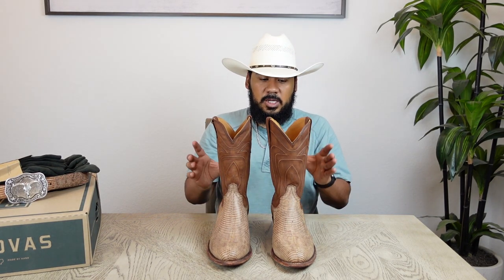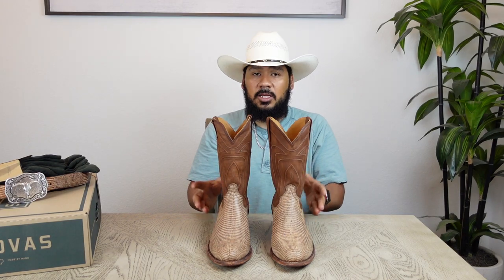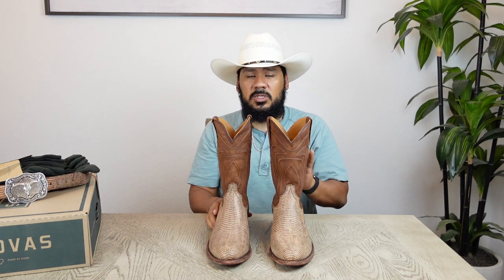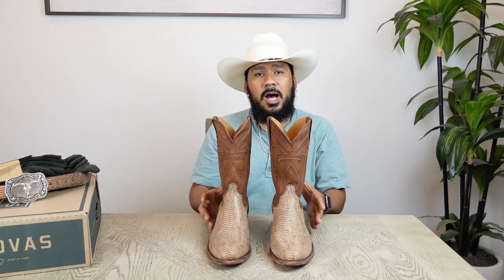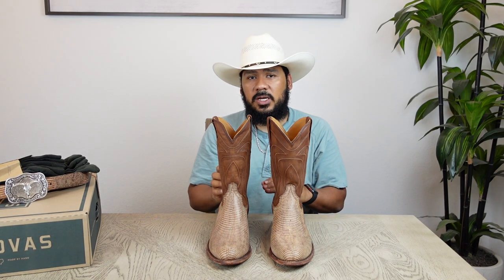I wanted to get these on video as soon as possible because they're a limited release, so they're going to be running out. Some sizes are already sold out on their website, but some are still available. Be on the lookout if you really want these boots — sometimes people buy them and return or exchange them, and that may be the perfect opportunity for you to grab them if you missed the initial release.